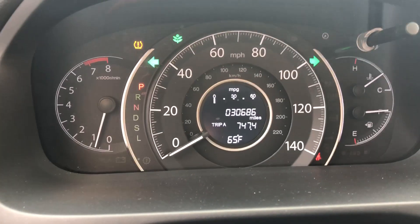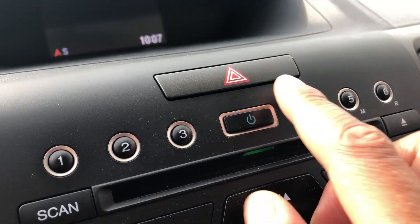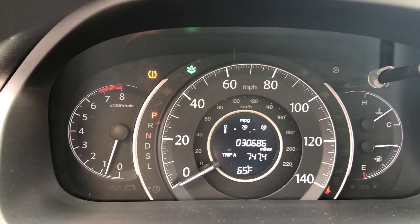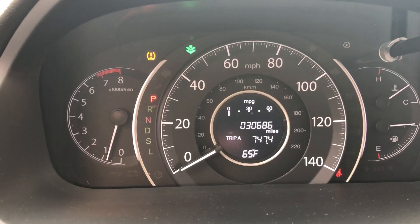Now in order to turn it off, I'm going to go back over to the triangle — you see that triangle right there? I'm going to press it again and it pops out, and you see no more flashing lights on the instrument panel, which means that the hazard lights are now turned off.